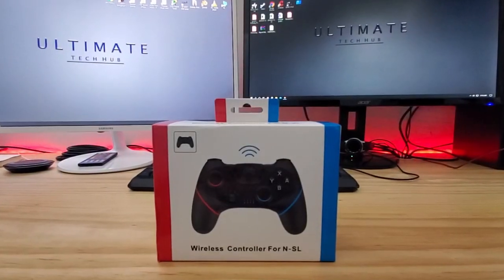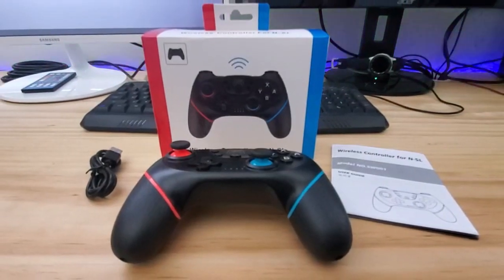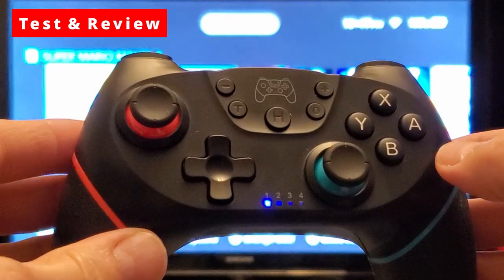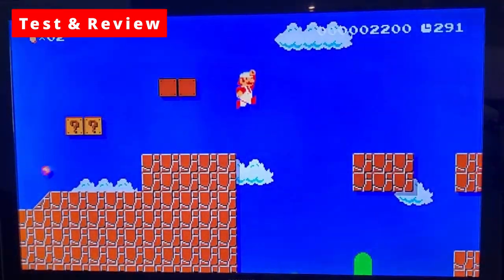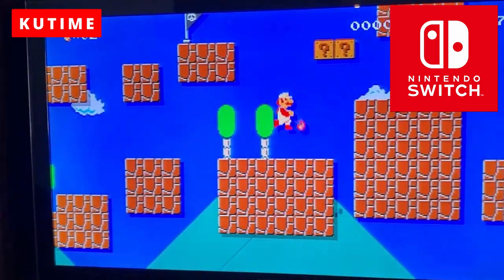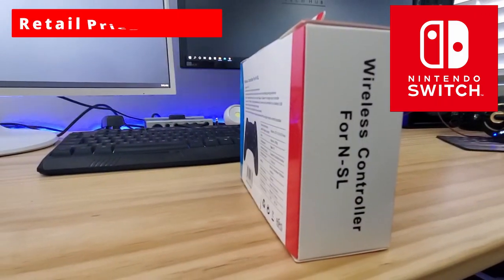What's up guys and welcome back to another Ultimate Review from the Ultimate Tech Hub. On today's video we're going to test and review this wireless controller for your Switch. This wireless controller is from a company called Qtime and this controller retails for $29.99.